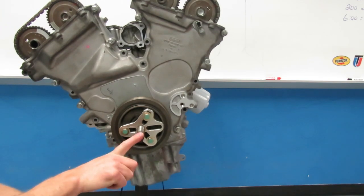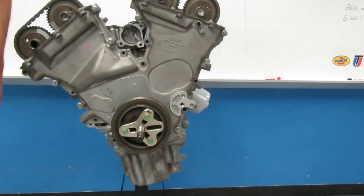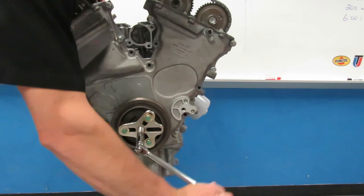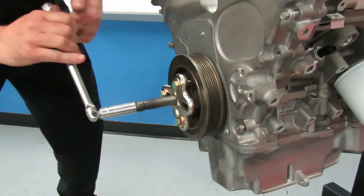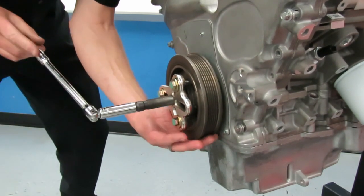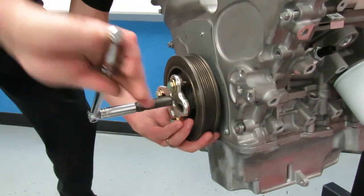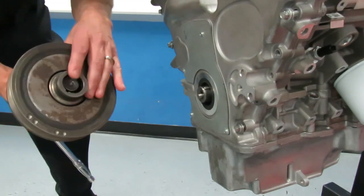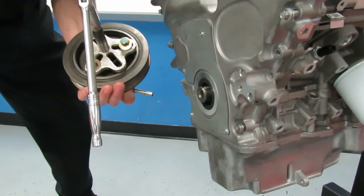You're going to need a 14 millimeter socket and we are going to rotate the tool inward — that's going to pull the balancer off. As you rotate that tool in you're going to see the balancer start to separate from the engine. They're not on super tight but they're too tight to pull off by hand. Run the puller in and you can see it pulling the balancer off. There's your balancer. Take the pin out, take the puller back apart, put the pieces back in the cover, and give it back to your instructor.